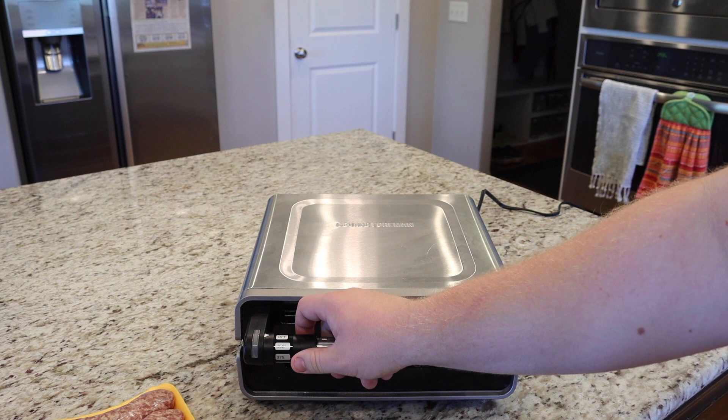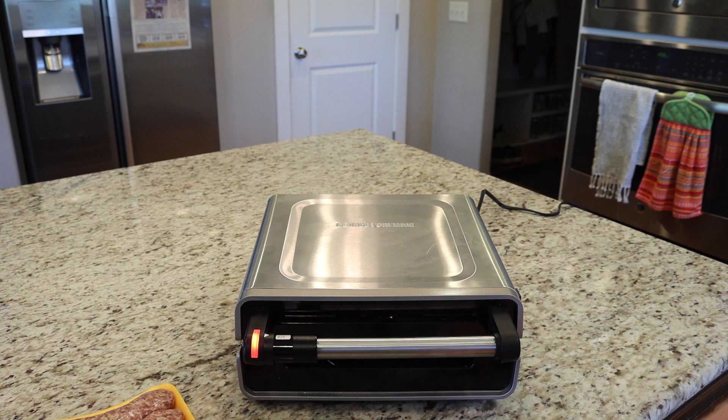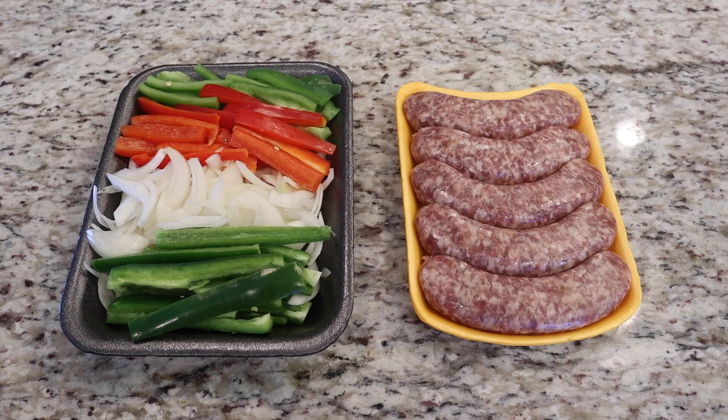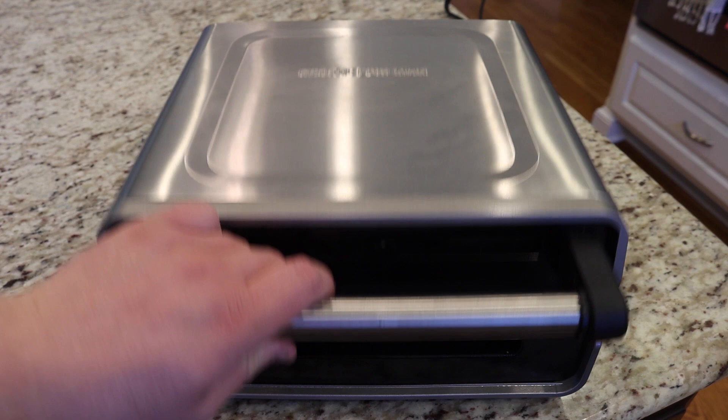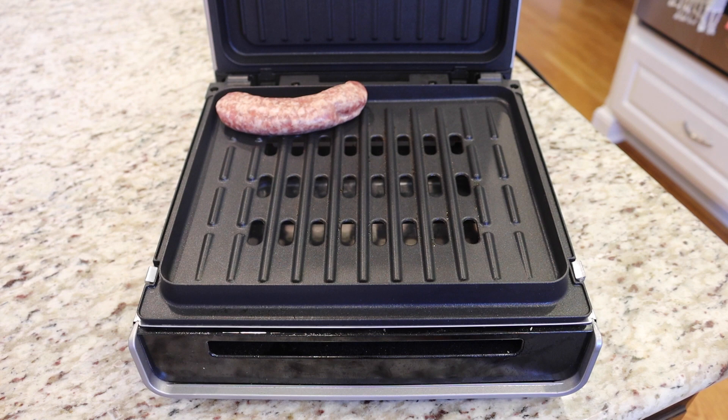Today I'm using a George Foreman, but just about any electric portable grill will do the trick. Connect it to a fully charged power bank or an RV with outlets if you have one, and start it up. For my purposes, I'm turning this on to 425 degrees for my brats, but every different grill is going to have a different setting, so just refer back to your manual on how you need to cook whatever you're making for dinner.